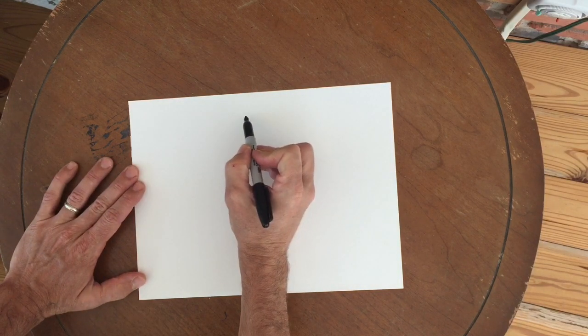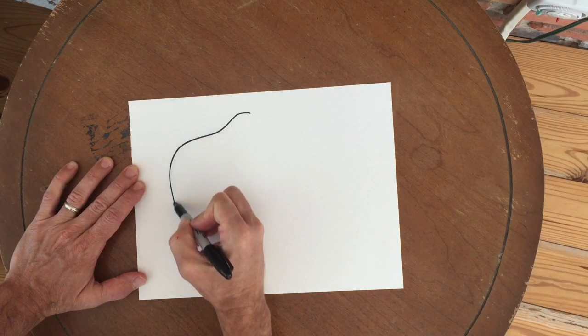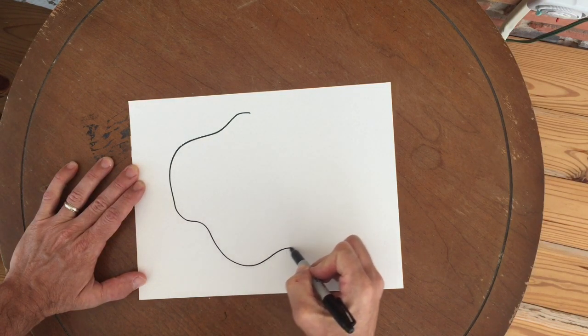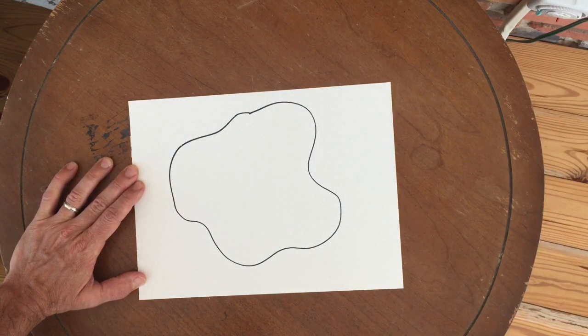Okay, so the first thing that you want to do is draw an organic freeform shape, which can look like all kinds of different things. It just doesn't look like a geometric shape.